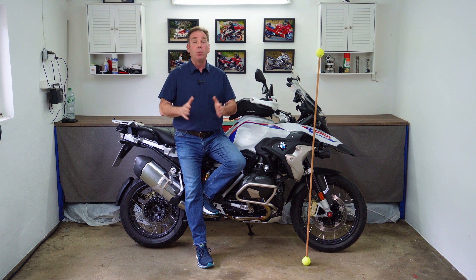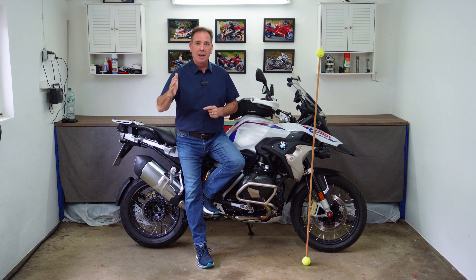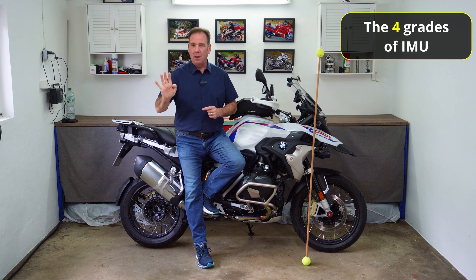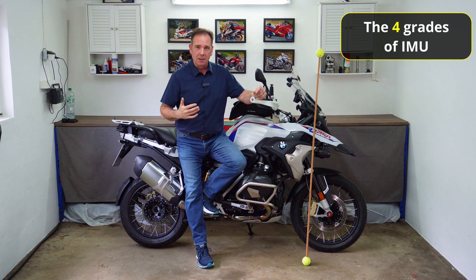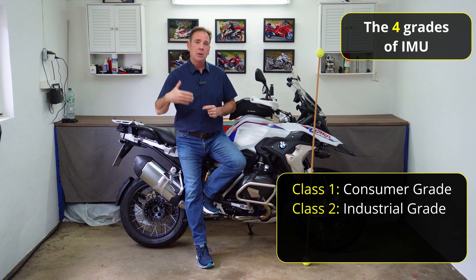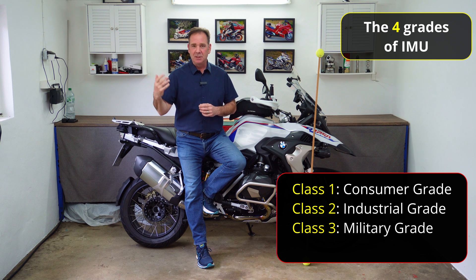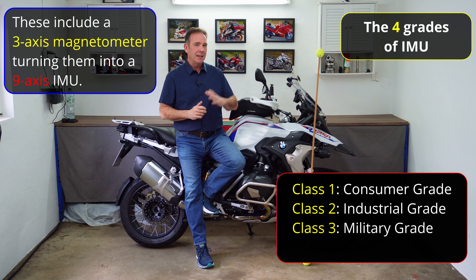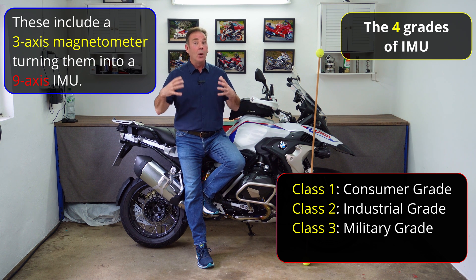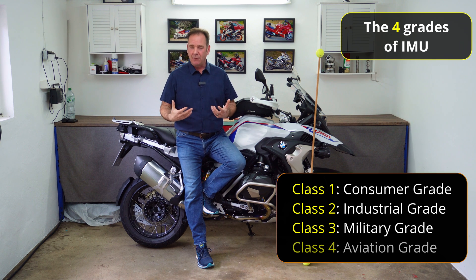Now we have a better understanding of what the six-axis IMU is measuring. Before we move on to ride modes, there are actually four classifications of IMU. For the automotive industry — motorbikes and cars — we use the lowest level, quite often referred to as a class one device. Class two is used in manufacturing and is more accurate and robust. Class three covers military applications, which have even more robustness and accuracy, and quite often move from six axes to nine axes. Class four covers aviation and flight control systems.